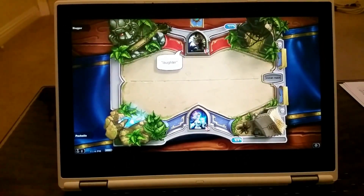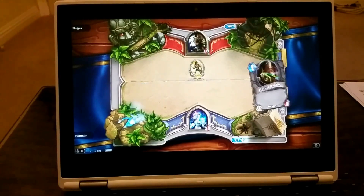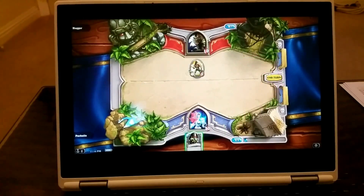Yes, you can play Hearthstone on a Chromebook that has Android enabled. I hope this makes your choice even more clear to go and buy a Chromebook.